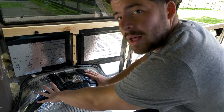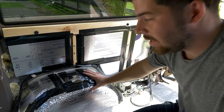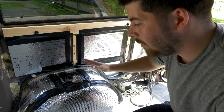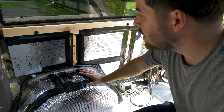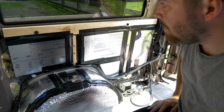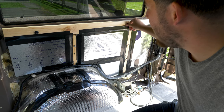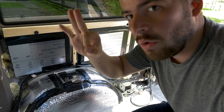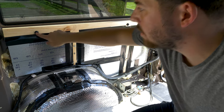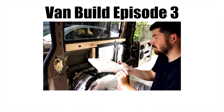I made sure I insulated the wheel wells — you can see the Reflectix there. That was probably the easiest thing to insulate. Moving on, I took little two-by-fours and found little existing holes inside the van — I didn't make any new holes. I drilled screws into those holes, firmly locking the two-by-fours in place and creating a framework so I can lay the insulation.